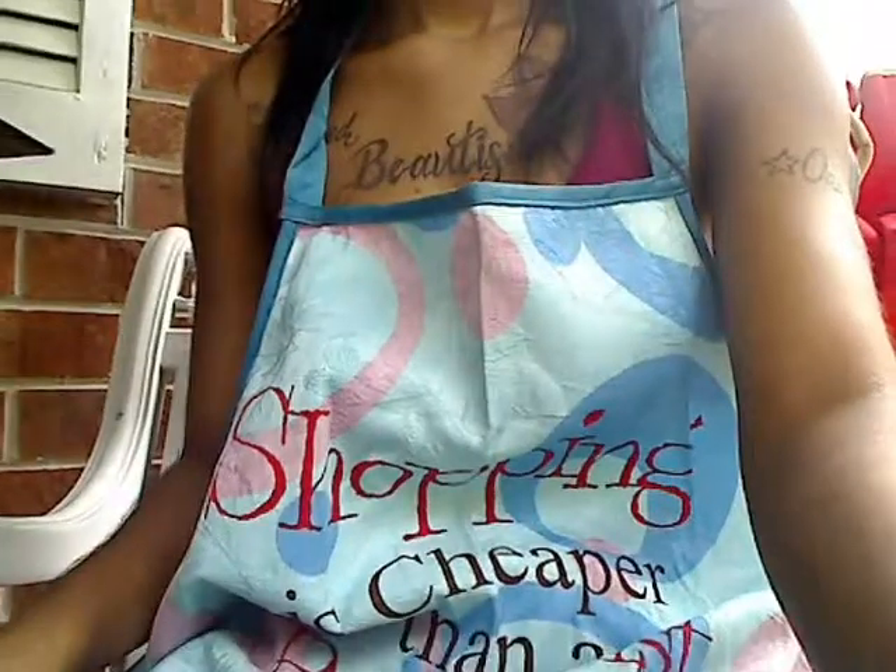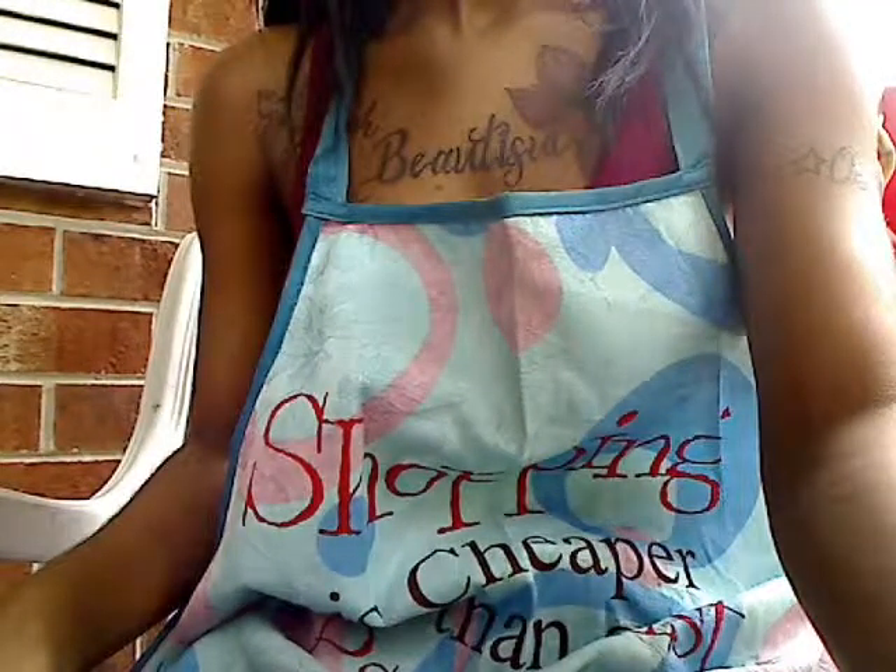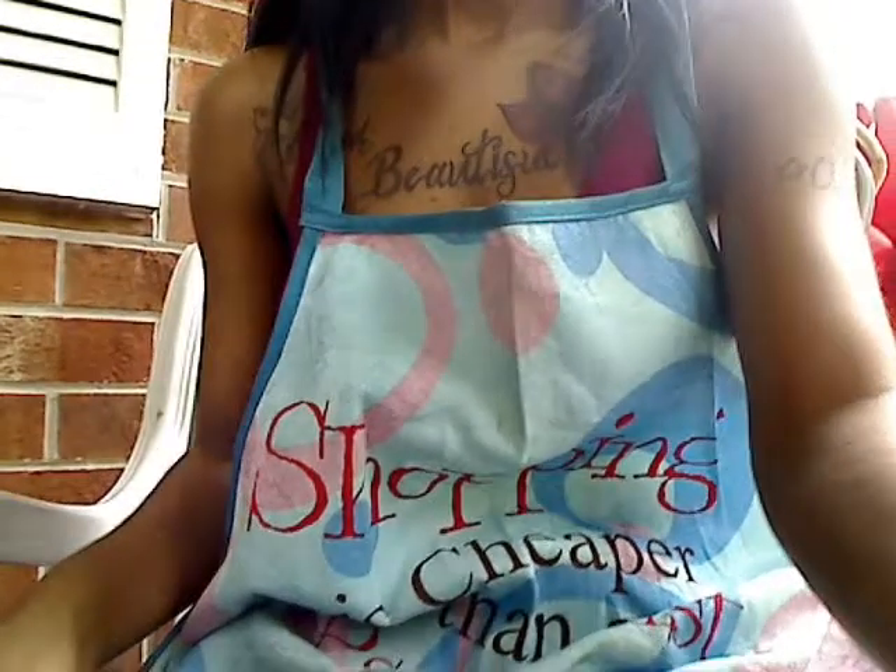Now we're just learning how to use this outside, so definitely work with us. I want to make sure that you guys can actually capture Sherry the way that I love Sherry, so just stay tuned, stay fab.